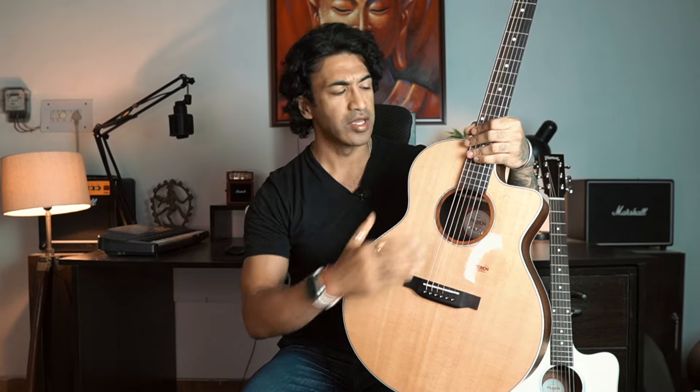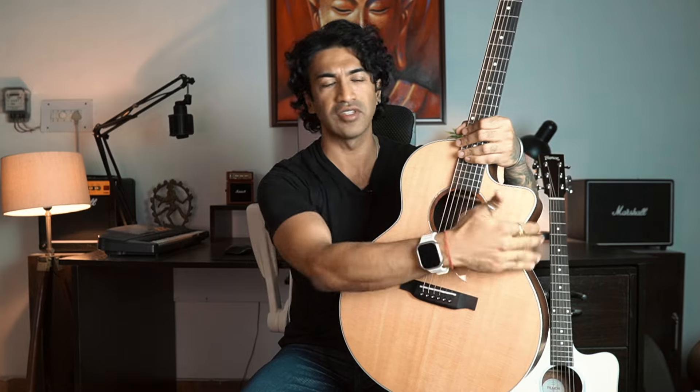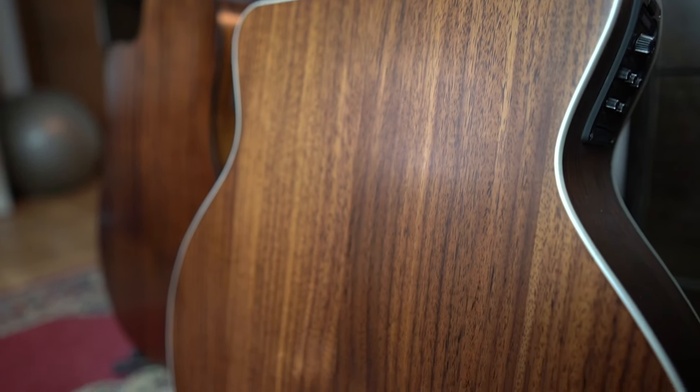The 180TF — TF refers to the cutaway style, similar to how some companies use JF cutaway or TF cutaway. So this is TF, referring to the cutaway shape. The top plate is again a solid Sitka spruce top. The back and sides are amazing — just have a look: this is not Mahogany, this is double-sided rosewood. Rosewood is a really, really awesome tonal wood — aesthetically amazing, and it has a very characteristic tonal property as well.